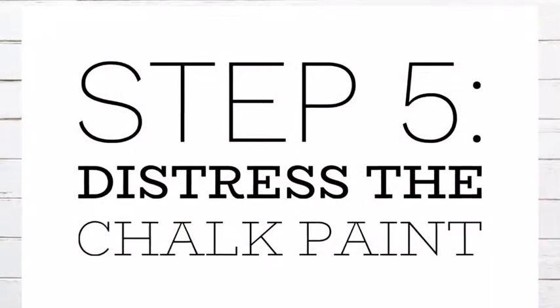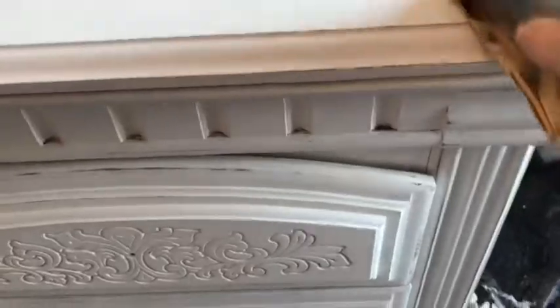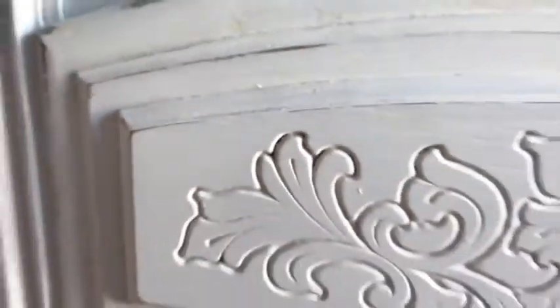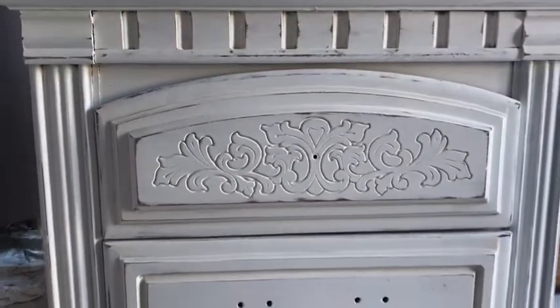Once the first round of sanding is complete I then go back and focus on distressing the chalk paint. To do this I use a higher grit — around 100 grit sandpaper — and really focus on taking chunks of paint away from the edges of the furniture. It's really important to only focus on the edges because this is where natural wear and tear would occur, and you want your piece to look naturally aged, not like someone was just sanding it down. Focusing on those edges gives you this beautiful rustic farmhouse look.